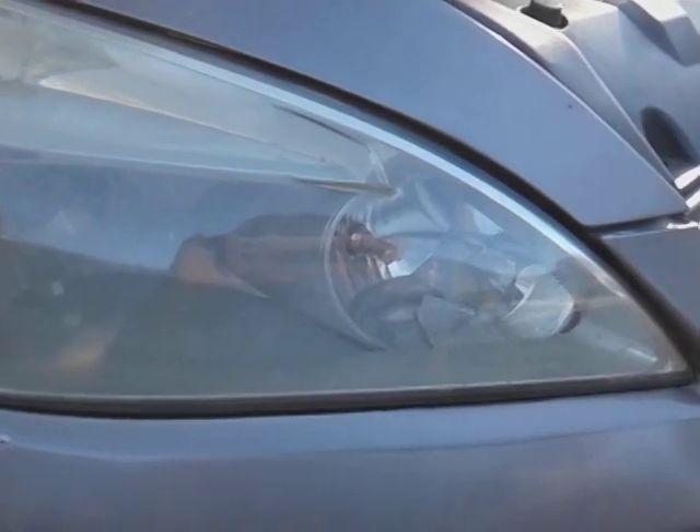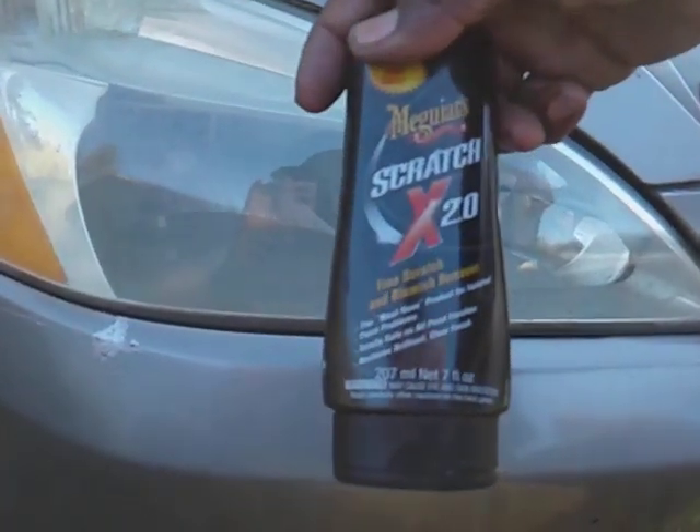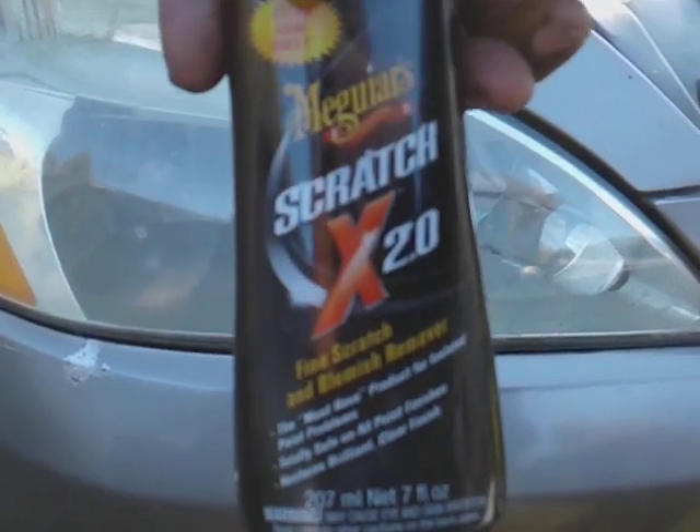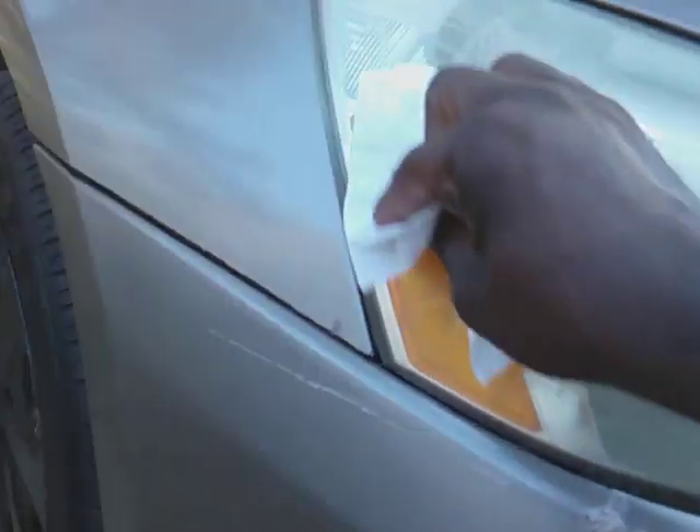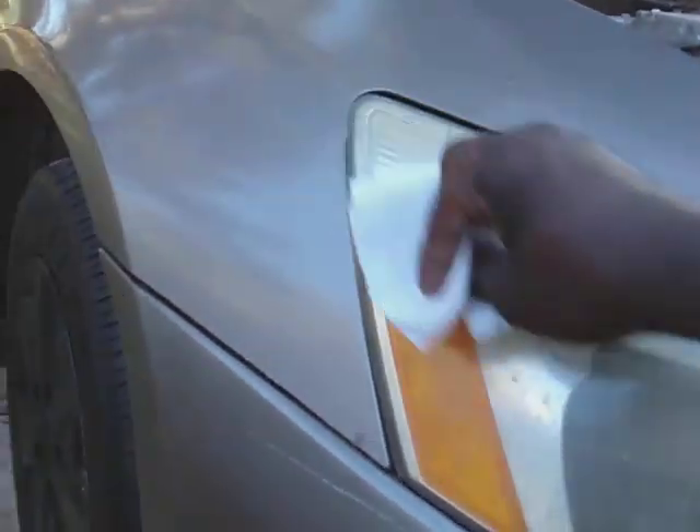We're going to apply another coat. Let's see how much we're pulling — this is very aggressive on these lights, the Meguiar's Scratch X 2.0. With a new piece of paper towel, you can jump on eBay or Amazon and order some brand new lights, because it's going to be a little trouble taking them out. I think you've got to remove the whole bumper piece just to get the lights out, so you might as well put some new lights back in.